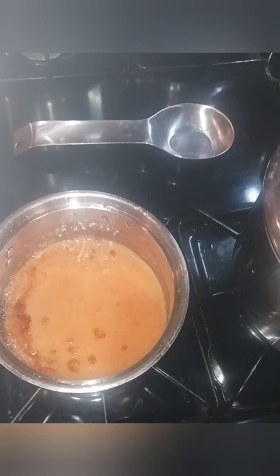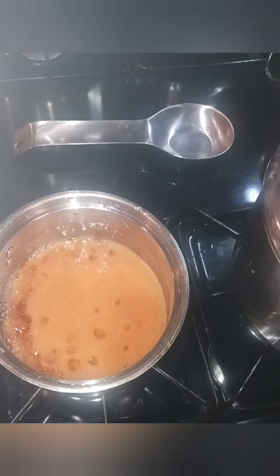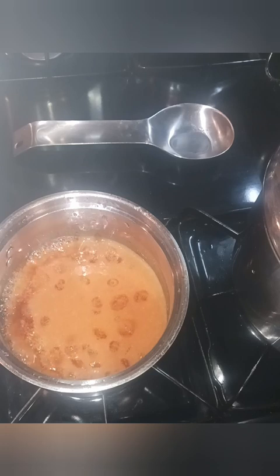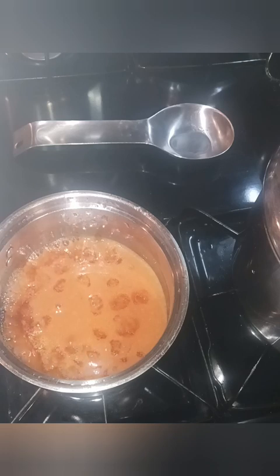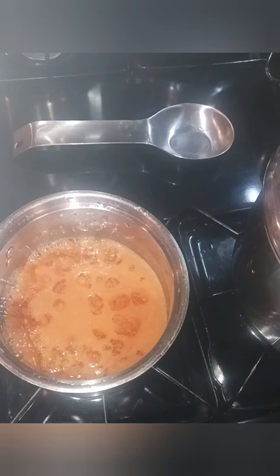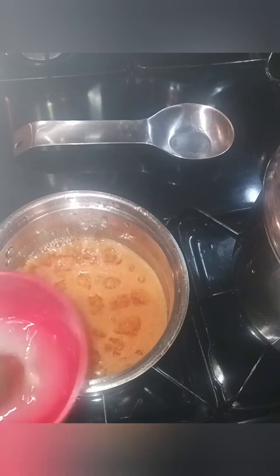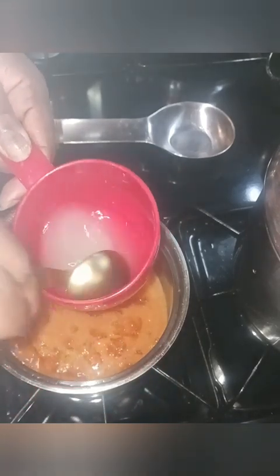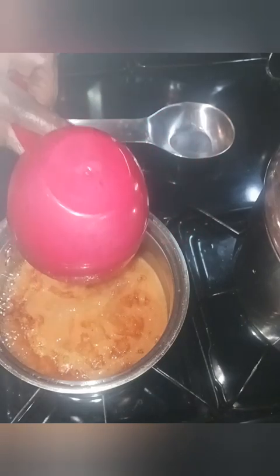I'm going to let this continue to boil as I mix my gelatin powder. I'm going to use half a teaspoon of the powder mixed in with two tablespoons of cold water. I'll give this a mix in my measuring cup and then pour that directly into the pot.